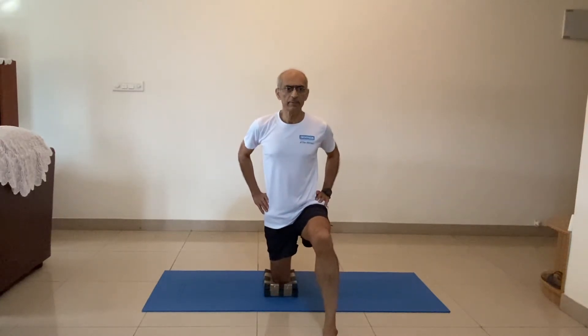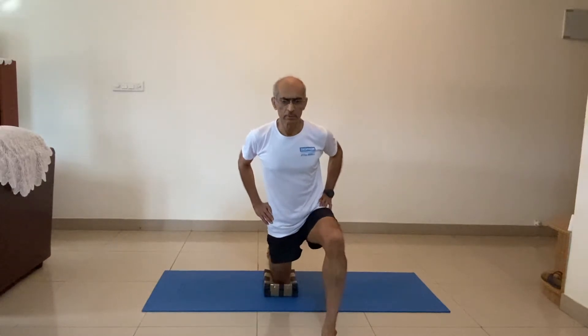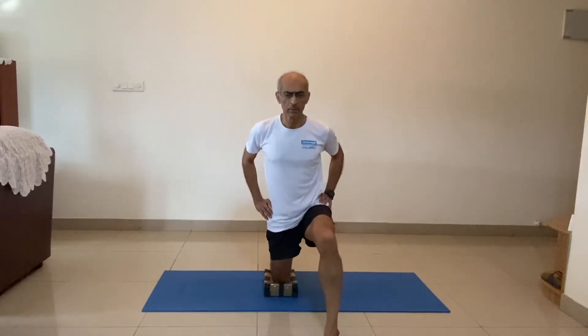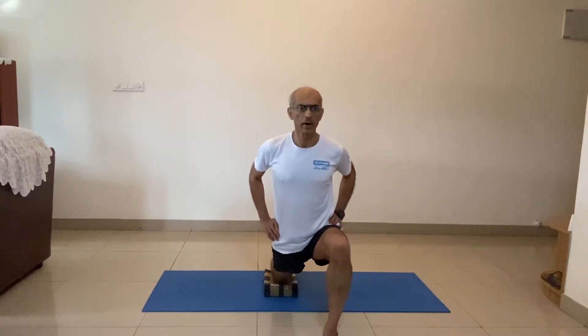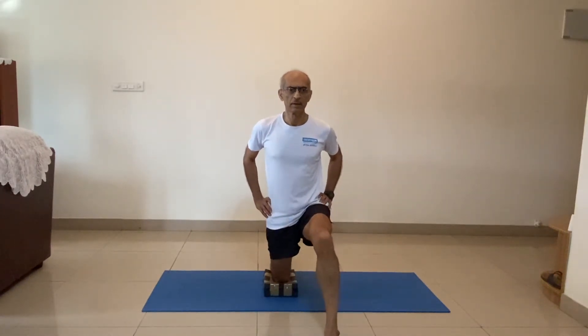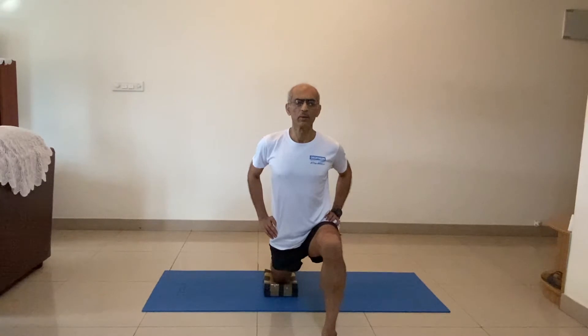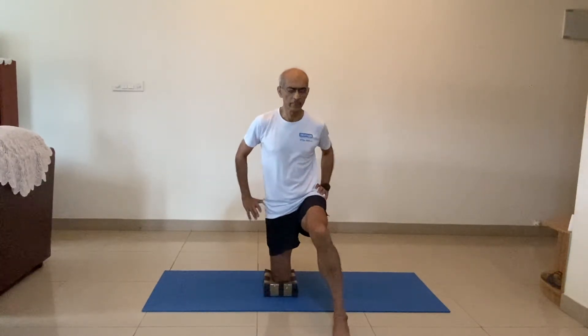Ten times we do the rocking. One, two. Slowly. Three, four, five, six. Keep the body erect. Seven, eight, nine, ten. Hold the front position — fully stretched. Hold. One, two, three, four, five, six, seven. Keep your torso erect, don't lean forward. Seven, eight, nine, ten. Come back.